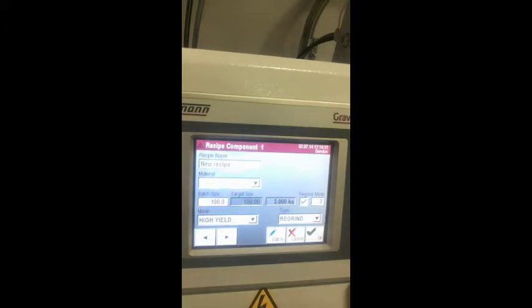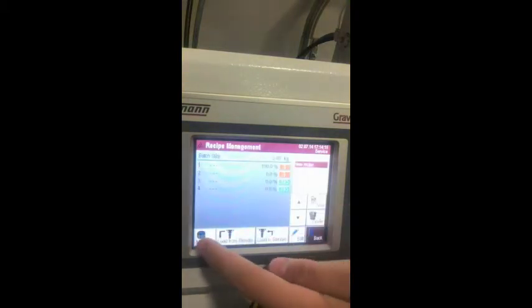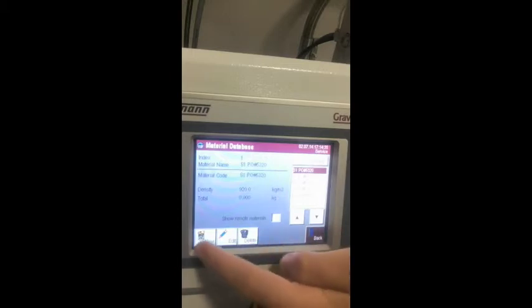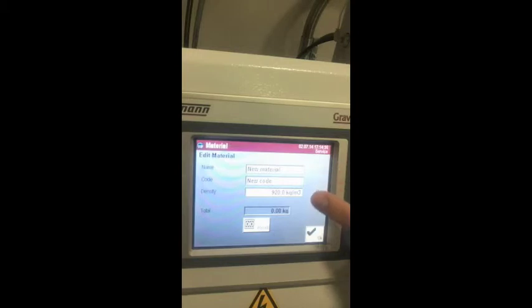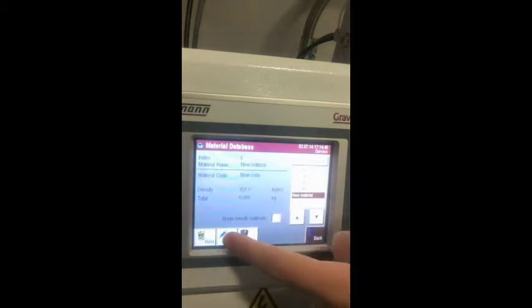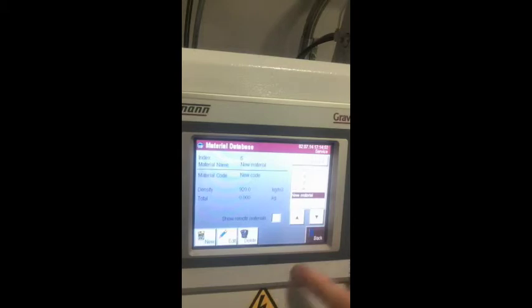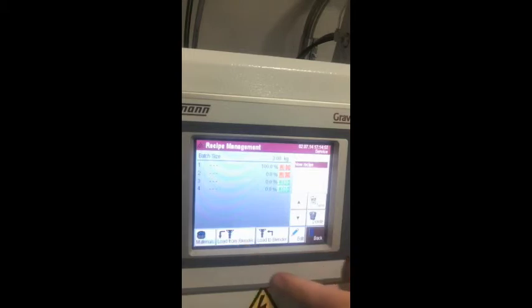Now I'm going to go to the material management section. This folder shows the individual materials stored in the material database, defined by index numbers, material name, material code, density, and total weight. To create new material, press the new button, enter the material name and material code, then confirm with OK. To edit material, press the edit button, edit the parameters, reset the weight with the reset button, and confirm with OK. You also have the option to load a recipe to the material database using the load from blender or load to blender buttons, then confirm the security question with OK.